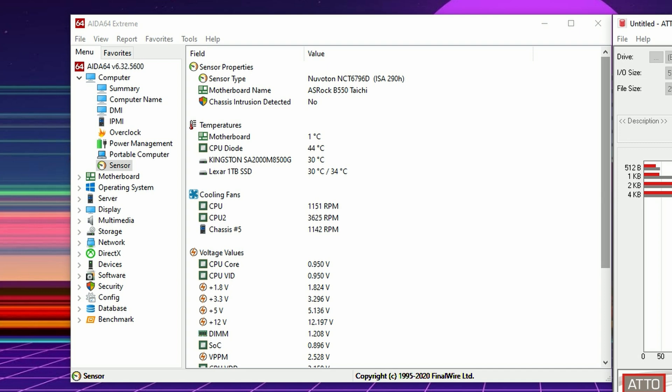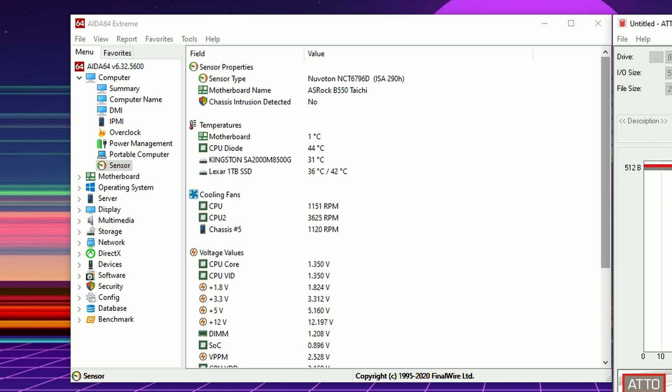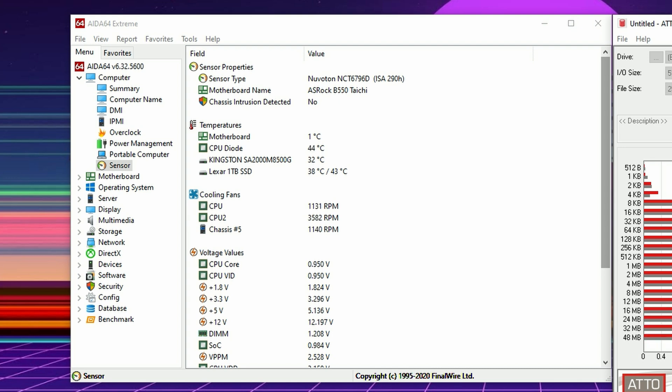That's 20 degrees Celsius lower than without it. This definitely proves the point: if for some reason your M.2 heats up — whether it's a bad controller, bad chips, or something else — and you can't return it, it doesn't matter. The fact is this heatsink lowers the temperature by 20 degrees Celsius, which is incredible. I was actually surprised — even tempted to go for a fourth run.